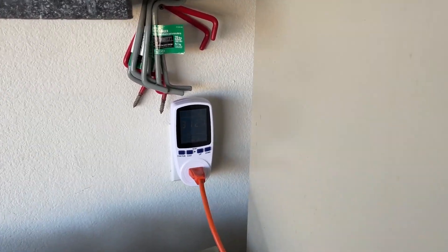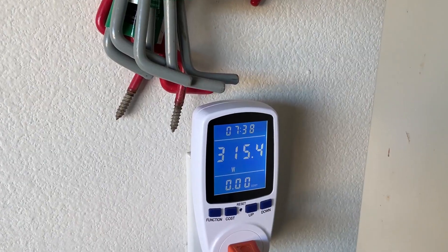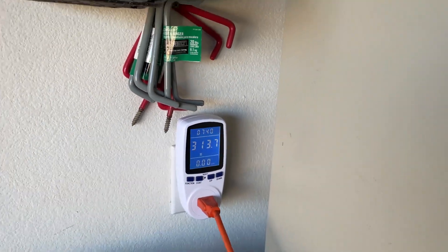One thing I want to check is that it's not charging me for the energy produced. We're producing about 315 watts. I heard stories of certain meters not registering the backflow of power, and instead registering it as power draw — charging you for what you produce as if you used it. But the meter is showing negative, so that is excellent.